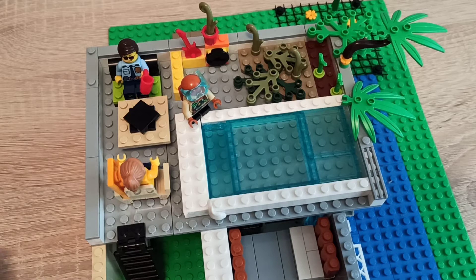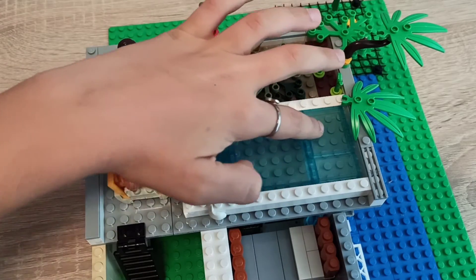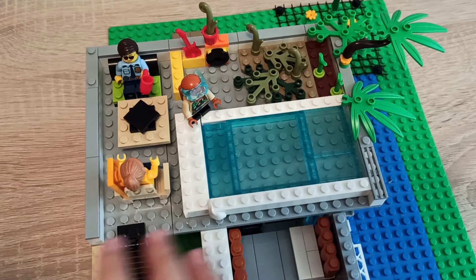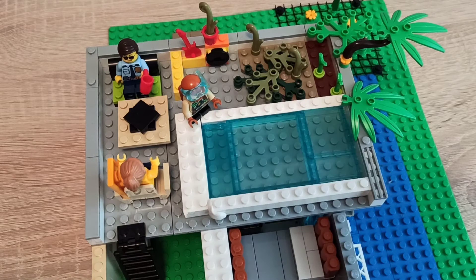I used a four-by-four window piece over here, and a four-by-two over here, and this big window piece — I forgot the name but I think it's a six-by-six or something. Yeah, I think the wall piece name is six-by-six, but I'm not totally sure — I just counted in my head.